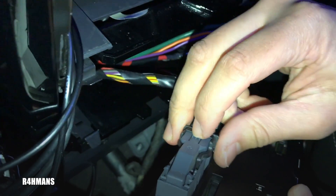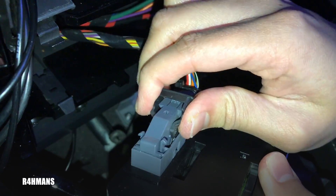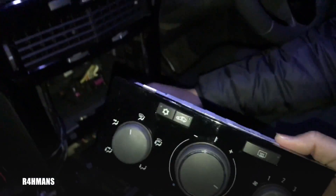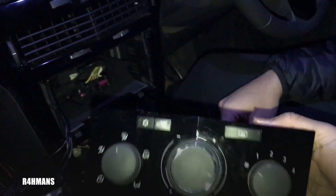And push that one down and lift that up. So if you ever need to replace the unit, you could just easily replace that and just replace it back on here.